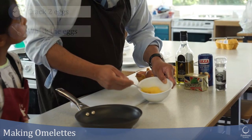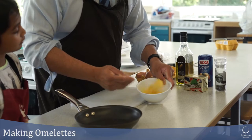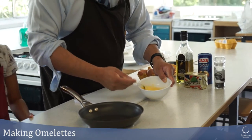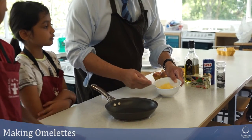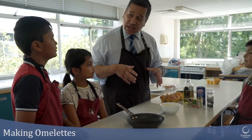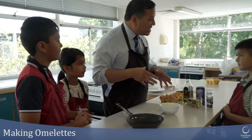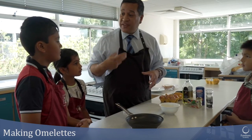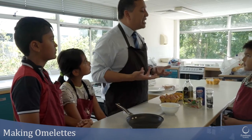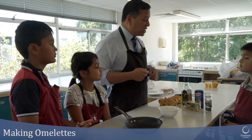Today we're using free range eggs. Does anybody have any idea why free range eggs might be a bit better to use? Because they're better for animal welfare. Battery hens stay in little cages and they spend their whole lives in cages. They lay loads of eggs all of the time, and when they finish laying eggs, they are just killed.